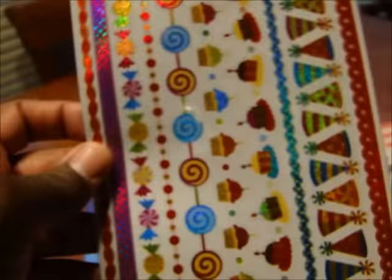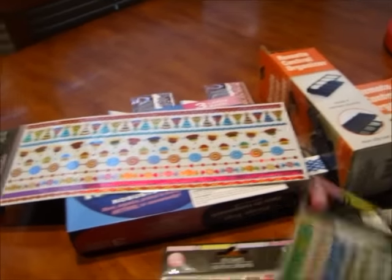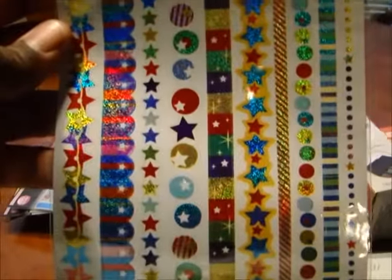Then I got some of these stickers — they're like border stickers. I got different kinds: I got that pattern, I got this one, then I have this one, and then I got that one.